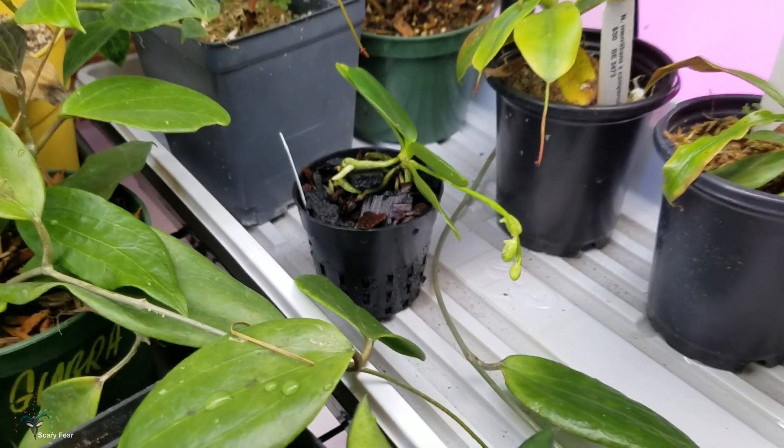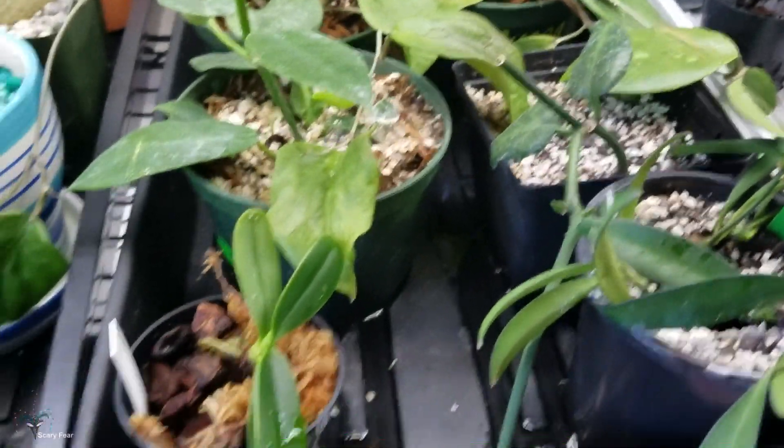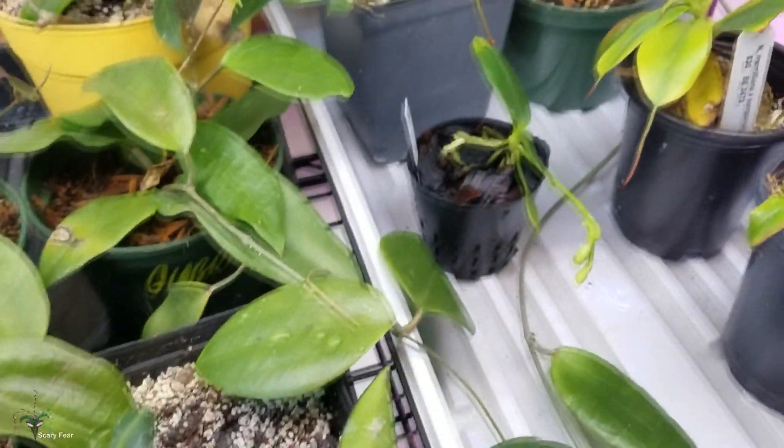So that is the update and unboxing. These guys will eventually go outside. Hope you guys enjoyed that — desk signing off.